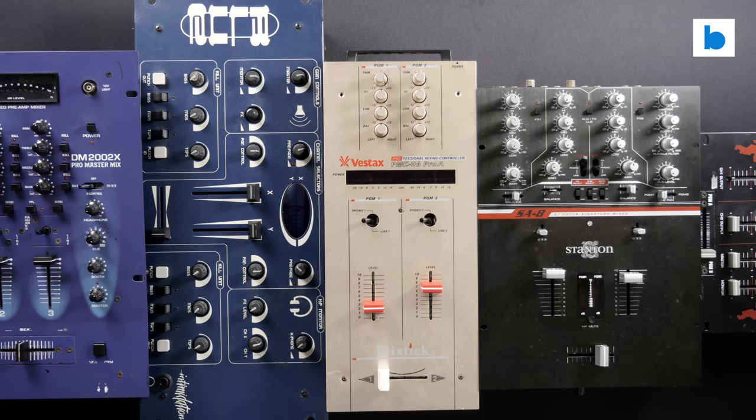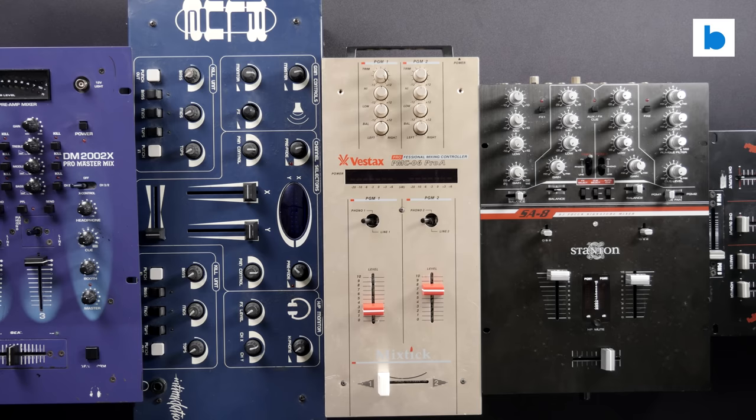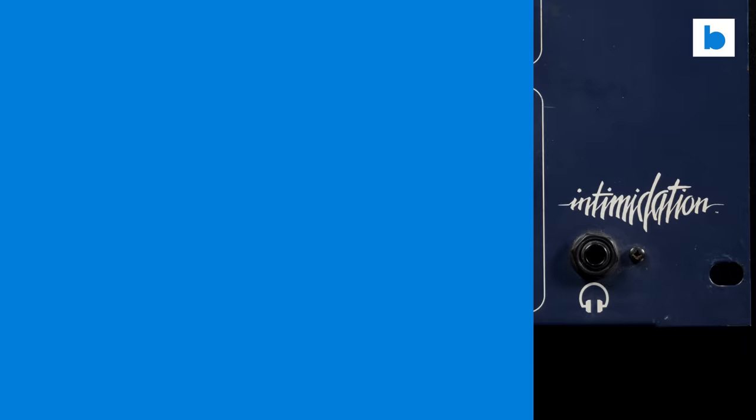Quite simply, if you try and tell me a Pioneer DJM 500 is superior in any way to a DJM 900 Nexus 2, I'm going to tell you you're wrong. So with that said, let's get into my list of things which I miss from vintage mixers.